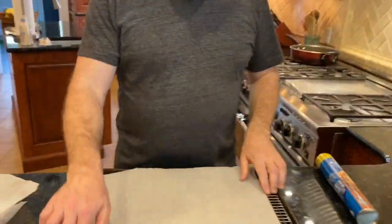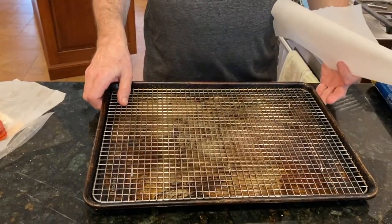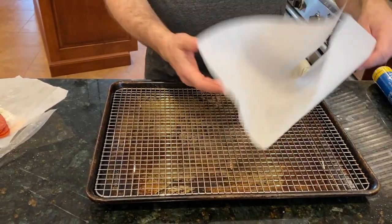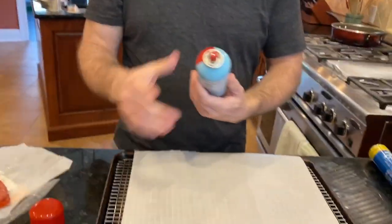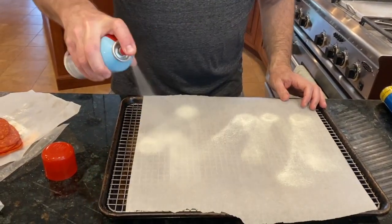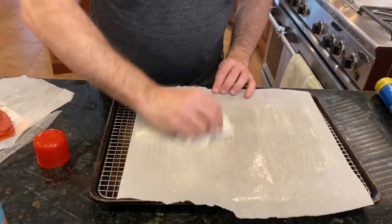So how do we start? We've got a baking sheet and I put in a rack to raise it so air gets underneath, then a piece of parchment paper on top. I'm spraying it with baking spray and spreading it with a paper towel just to give it a fine coating.